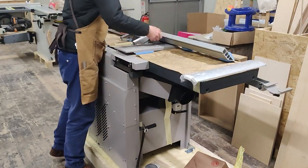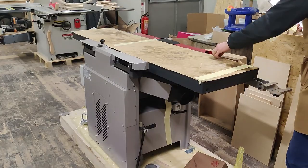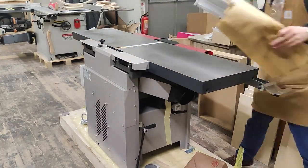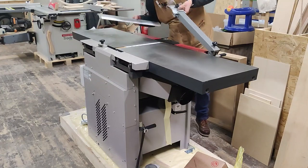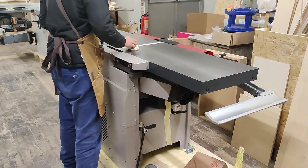Hey, what's up everybody? A quick video today of me setting up my Hammer A341 jointer planer combo. I was super excited to get this — it was like a dream machine of mine to be able to start working with hardwood and building some finer furniture.